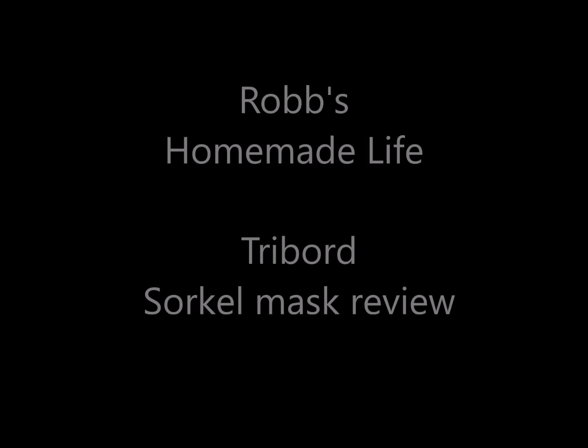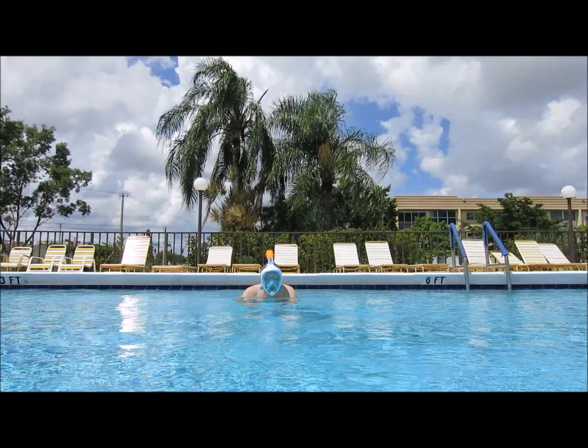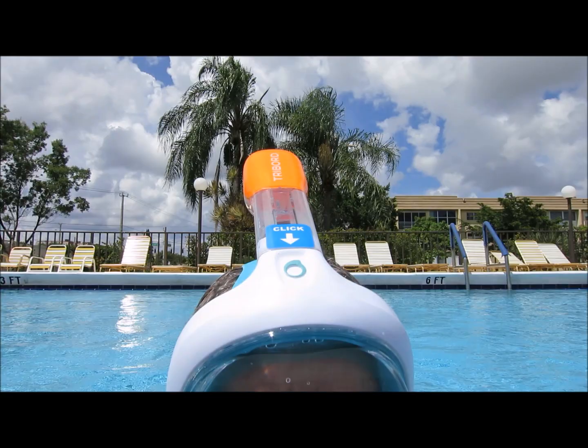Hey YouTubers, this is Rob Muffet. Good morning. If you're a regular viewer of my channel, you know the last few weeks I've been messing around with an underwater dive helmet. Well, I recently purchased a tri-board snorkel mask. It's something new on the market. It's pretty interesting and I'm having a lot of fun with it. I thought I'd give a review. I haven't seen anybody else give the pros and cons of the snorkel mask, so I thought I'd go ahead and do one for you guys.